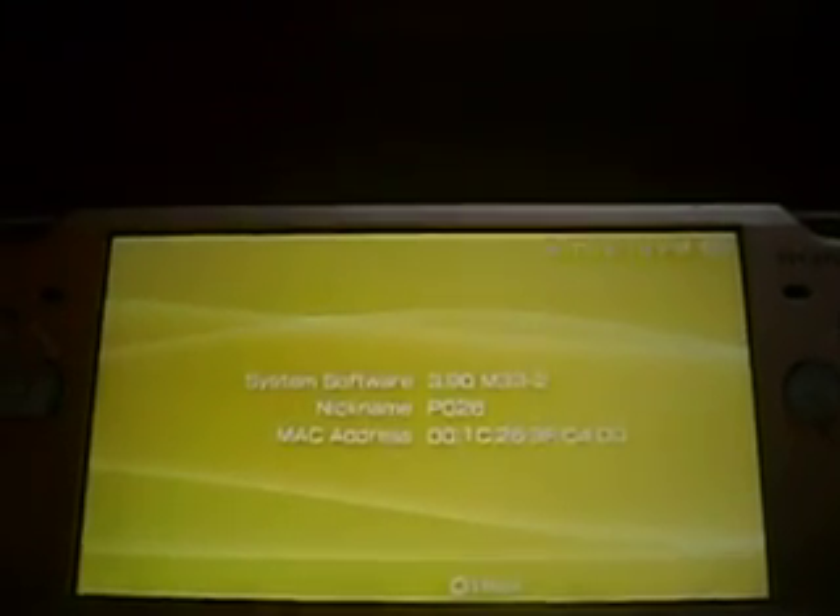Hey everyone, welcome. This is Halo 2 Junkies showing you how to put an XMB theme on a PSP. You must have custom firmware to do this, so do not try if you don't. If you have any questions, just comment or send me a message and I'll reply back within 24 hours, depending on how active I am.